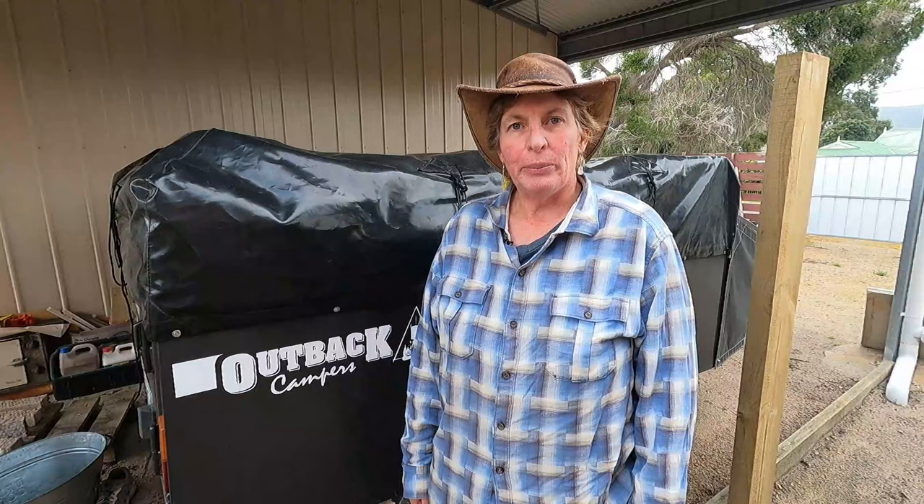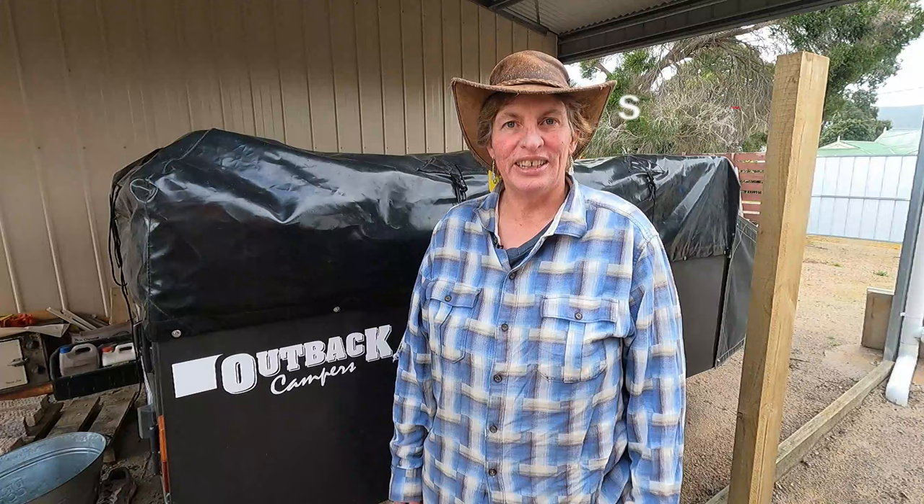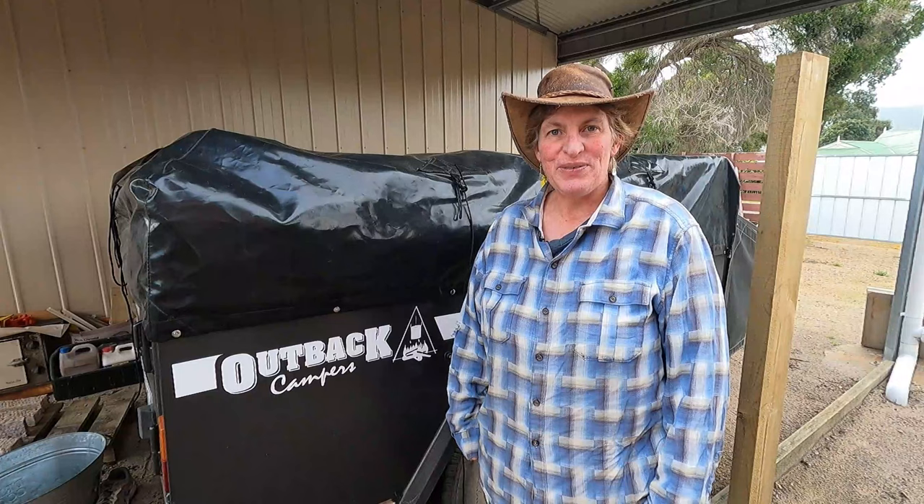The model of camper trailer we have is a 2008 Outback Sturt from Outback Campers — they're no longer around. Don't forget to click the like button and subscribe to the channel. Now let's get going.